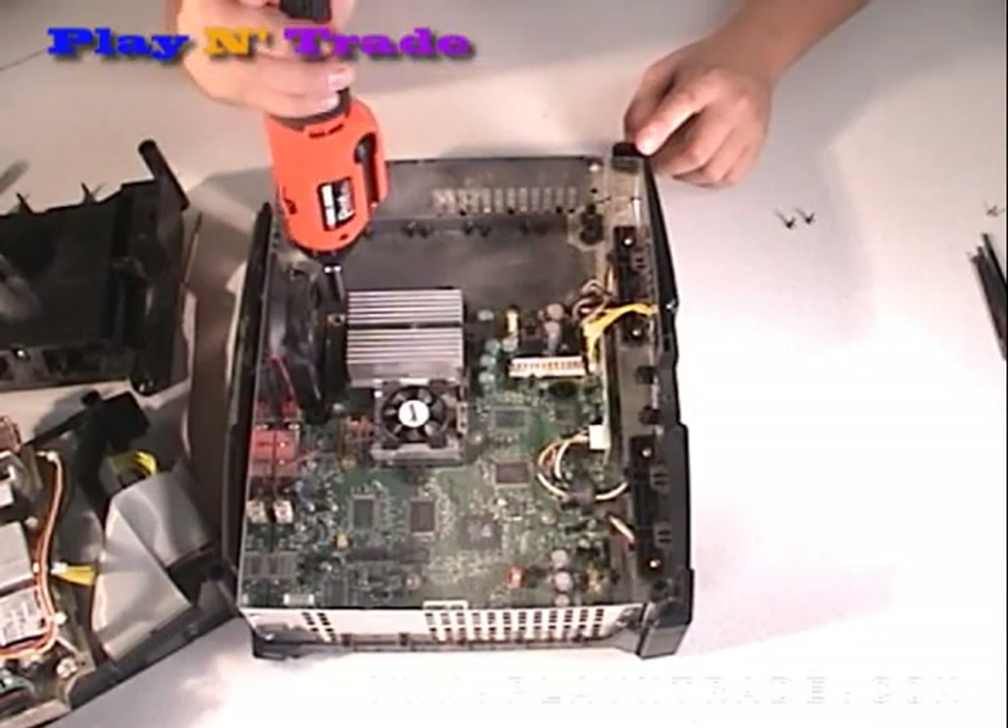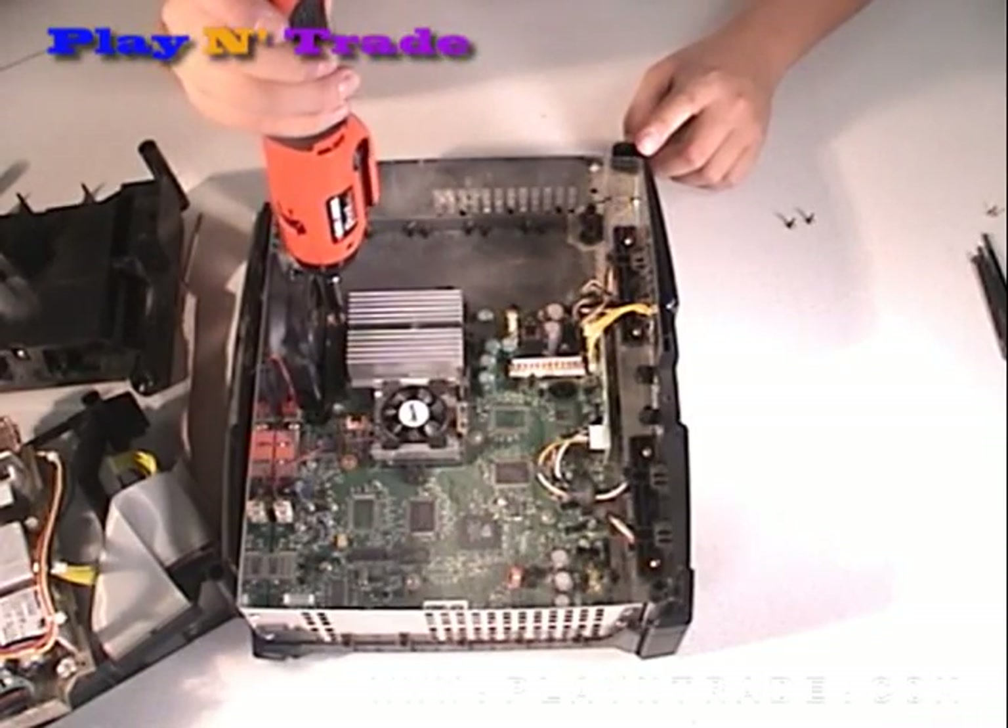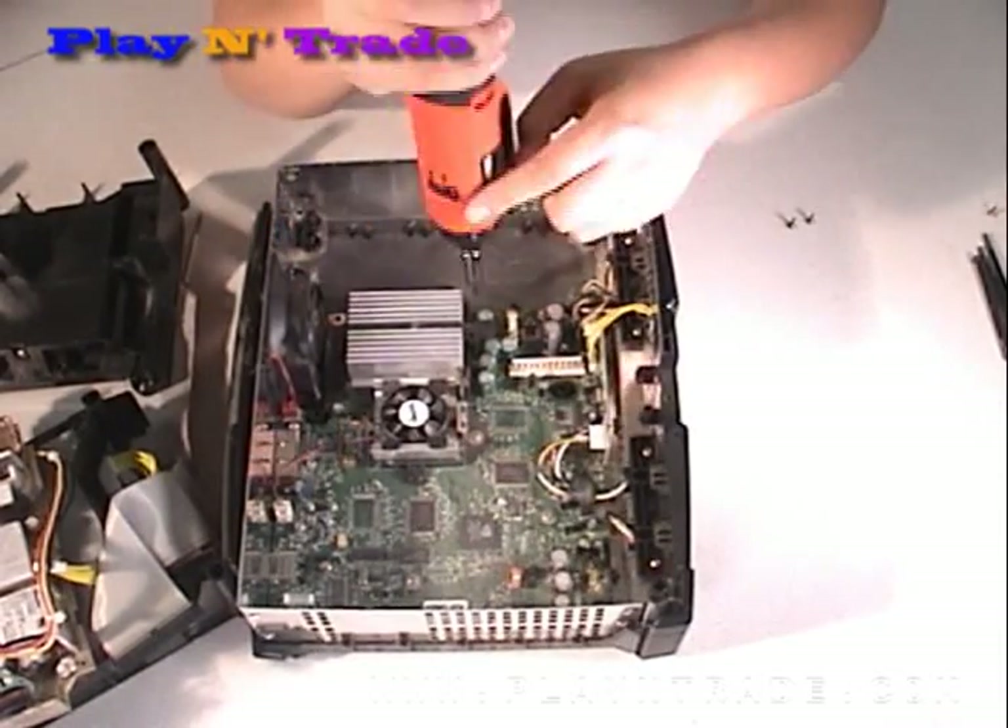To remove the motherboard or main PC board from the casing, you will need to remove the eleven screws from the board.